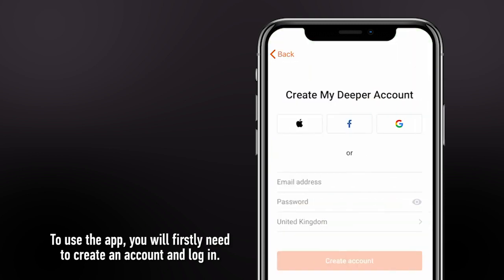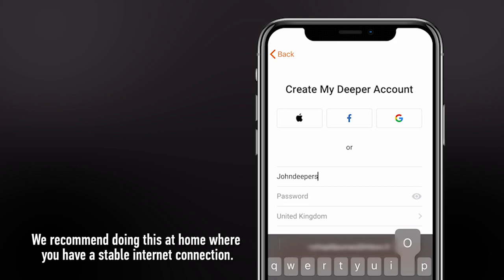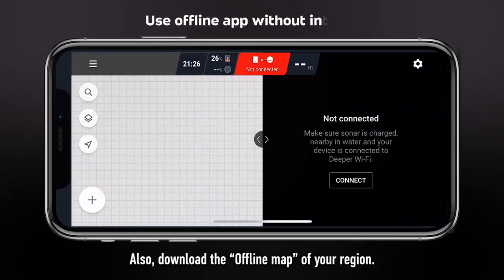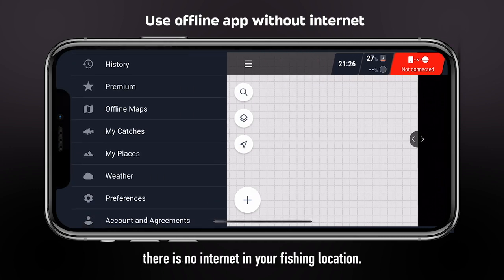To use the app, you will firstly need to create an account and log in. We recommend doing this at home where you have a stable internet connection. Also, download the offline map of your region. It will allow you to see the world map even if there is no internet in your fishing location.